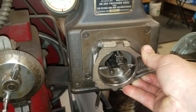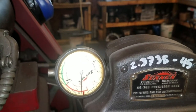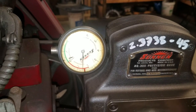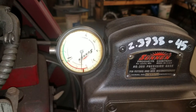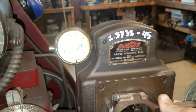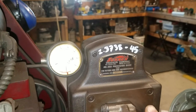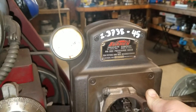All right, I'll torque back up. It's hard to read but the proof is in the pudding — I closed them up over a thousandth, almost two thousandths, which is fine. So I'm gonna hone it to about 2.378 or so. I'm not going to 2.374 and a half unless I need to for extra bearing clearance — that's my last resort if my clearances aren't right.